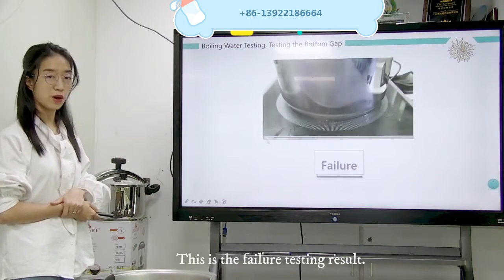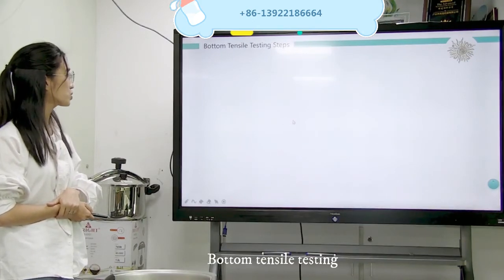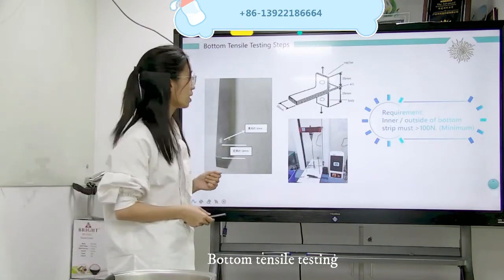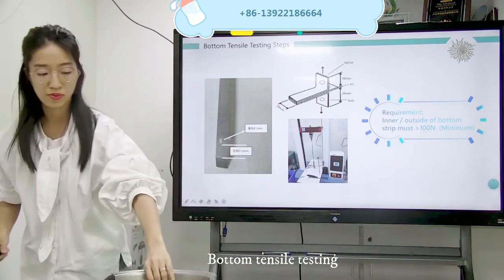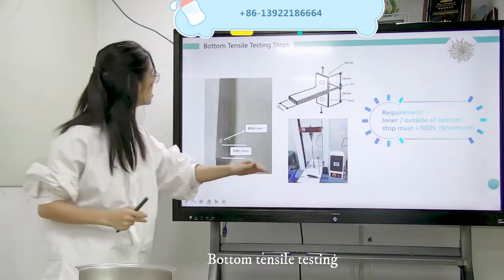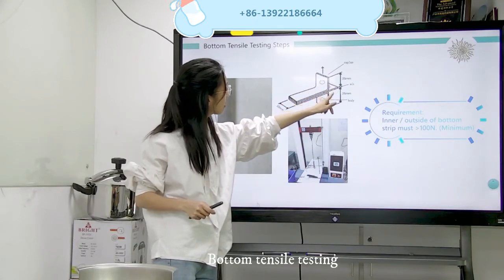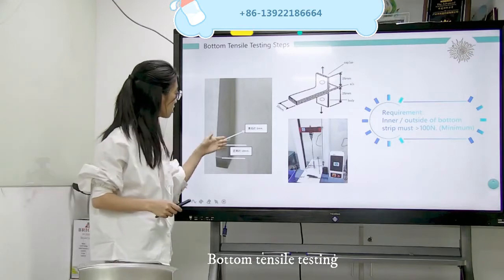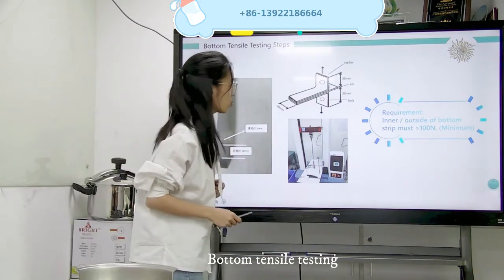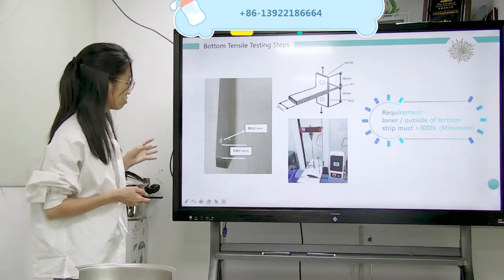This is for the QC department. And last, it is the bottom tensile test. Here there are three features. Follow me step by step. First, we cut the capsule for 10 mm. Here is the capsule, here is the aluminum, here is the body part. Separate each for 25 mm, and after that make the 5 mm circles. Then test on this testing machine. The requirement is that the inner or outside of the bottom strip must be more than 100 mm.